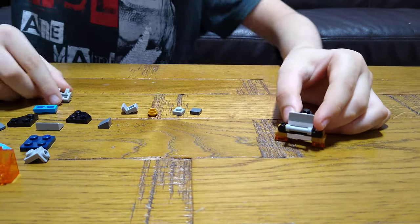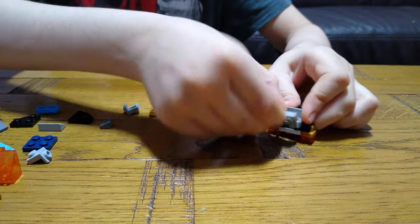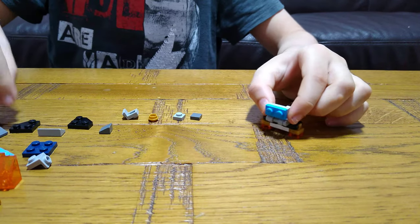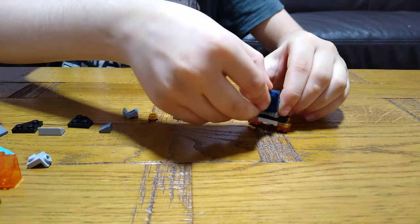Now we're going to need one of these two-stud clips, and then this one-by-two turquoise tile.